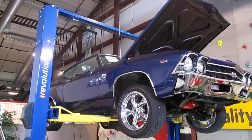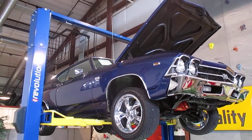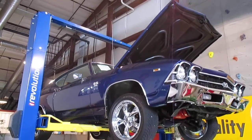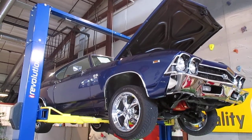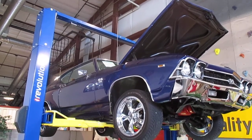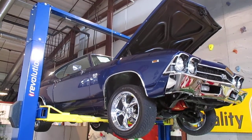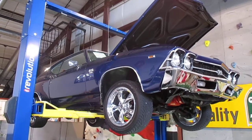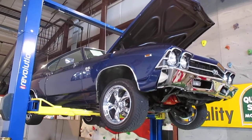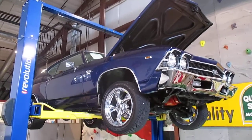Hello everybody, this is Daryl from Passing Lane Motors. Today I'm going to show you our new arrival — we're going to do the undercarriage of our 1969 396 four-speed, absolutely gorgeous blue Chevelle. This Chevelle has a show quality paint job with show quality chrome all the way around. It's got power front disc brakes, AC, power steering, four-speed. It is badged as an SS 396, but I do not have the build sheet, so I cannot prove it's a real SS — we are marketing it as a tribute car.